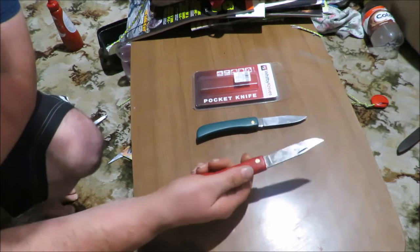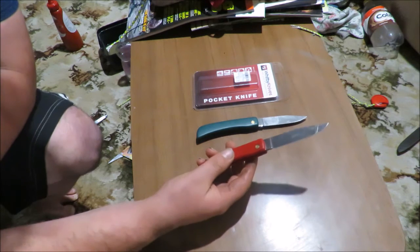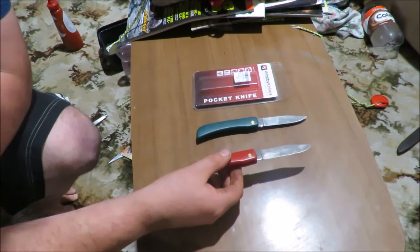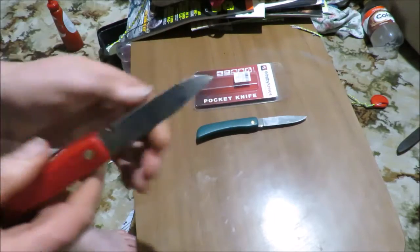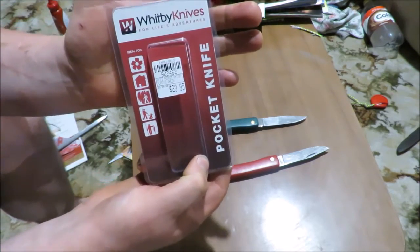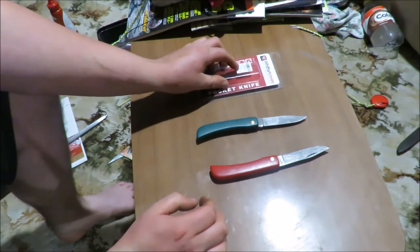I've used this one here for skinning rabbits — handled that. These hold a really good edge; you can put a reasonable edge on them. I can't get a super fine edge on them though. I think it's because the bevel is quite a basic, hardy sort of bevel — excuse the blood on there. For $24, I've mainly seen these around hardware shops.